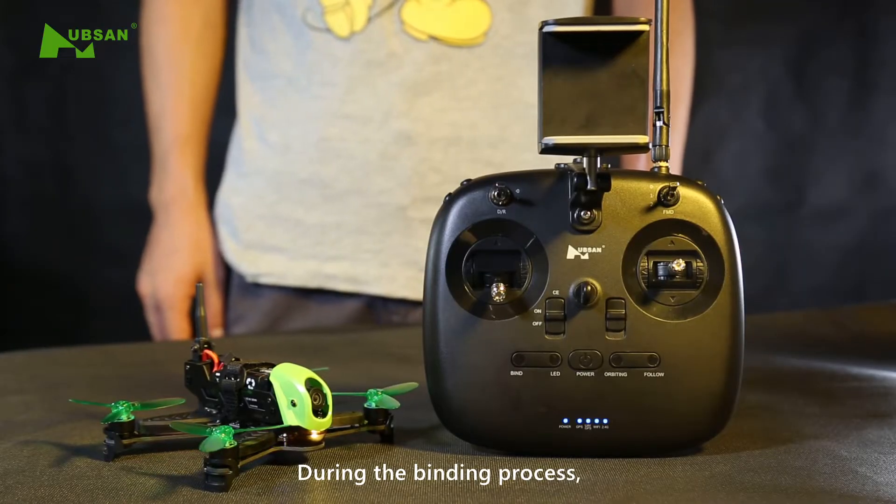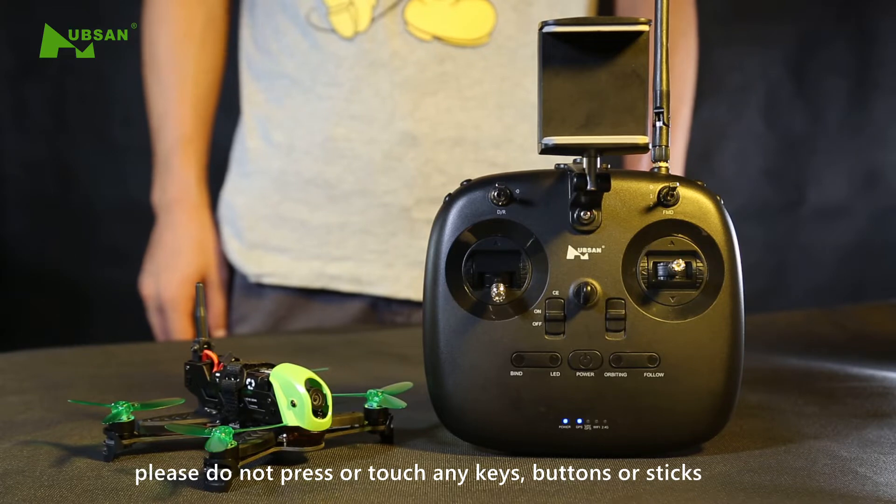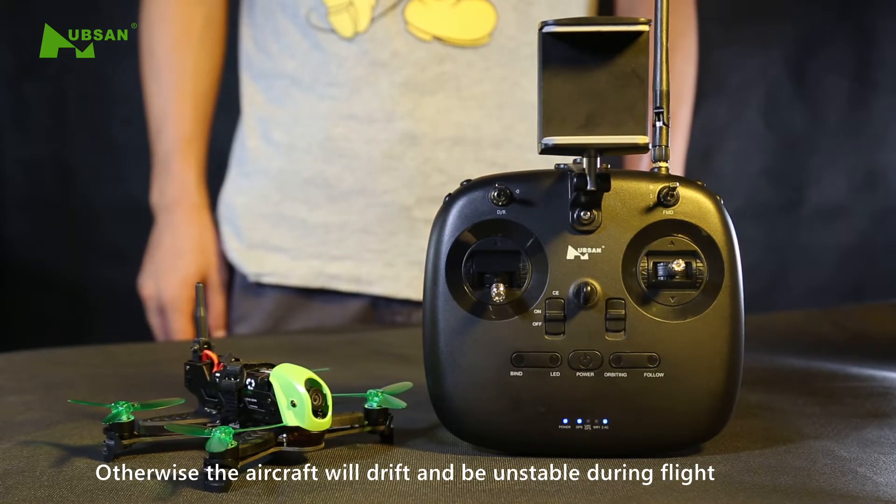During the binding process, please do not press or touch any keys, buttons, or sticks. Otherwise, the aircraft will drift and be unstable during flight.